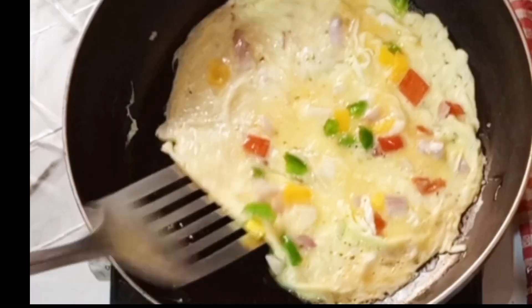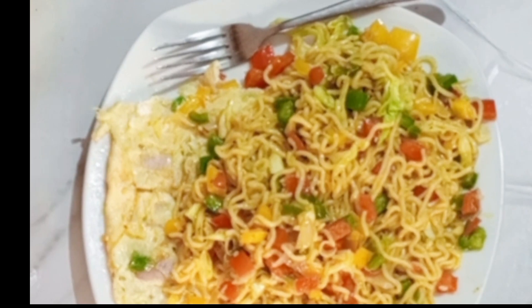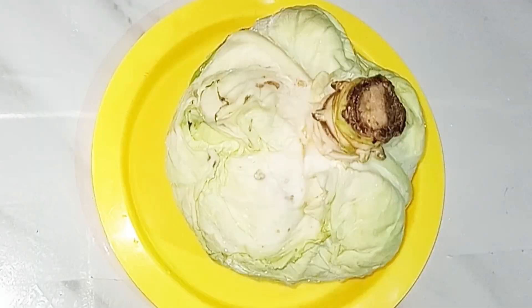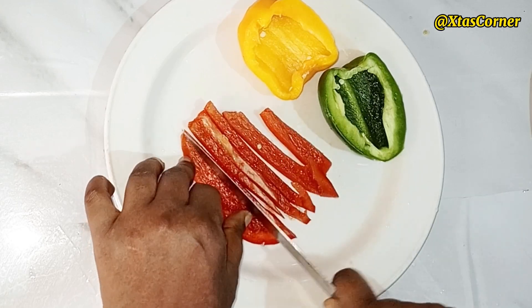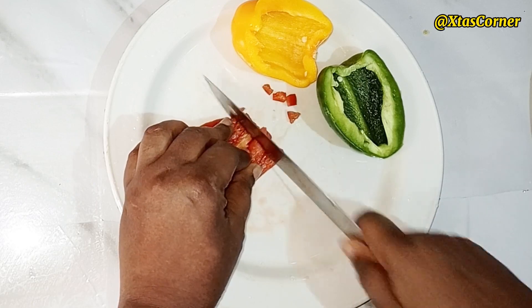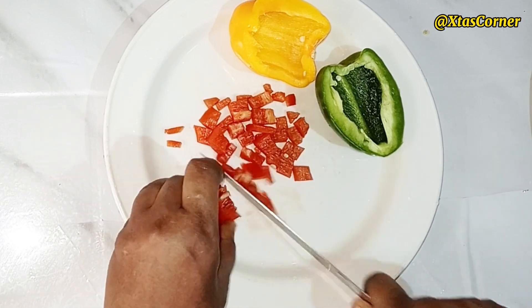Hi guys, hope you are doing well. Today I'm making delicious noodles, so keep watching if you want to see how I made this. Welcome back to my channel — welcome to Esther's Corner. In this recipe we're going to be needing some cabbages and some red peppers. I'm using the red, the yellow, and the green.